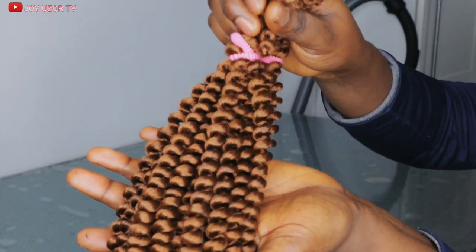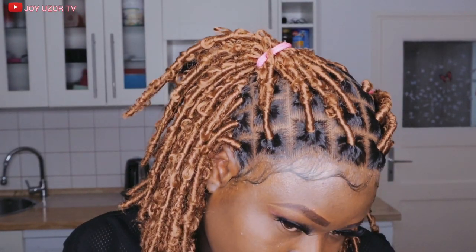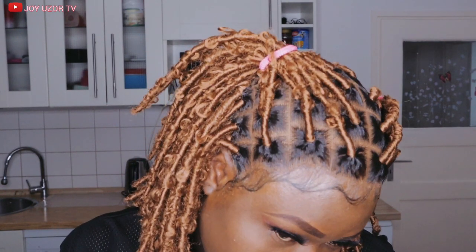Hello beautiful people! How are you all doing? Hope you are doing great. You are welcome to Joy Uzo TV. If this is your first time coming across my video, you are very welcome. In this video, I'm going to be showing you how I made this butterfly lock wig from start to finish, from scratch. If that sounds like something you are interested in, then you definitely need to keep watching.